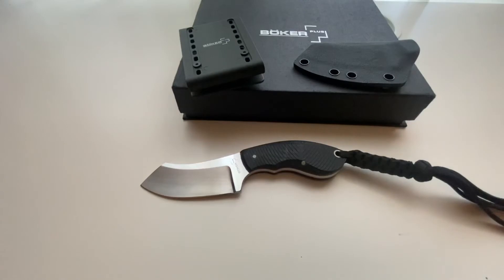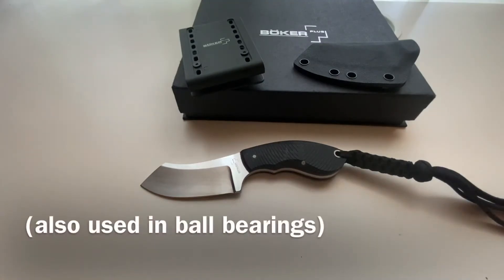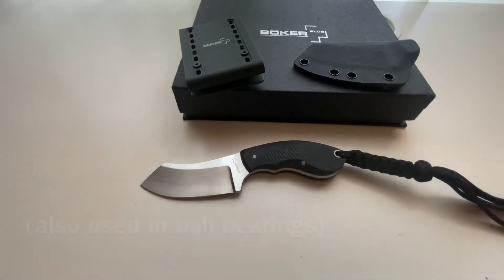The 440C steel — I don't know much about it and had to do some research. From forum talk and other reviews, the general consensus seems to be that 440C steel is a decent quality tool steel. It features good edge retention, high corrosion resistance due to its high chromium content, and it's easily sharpened.